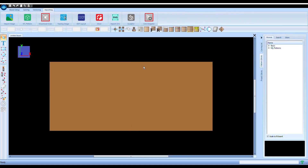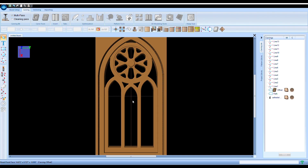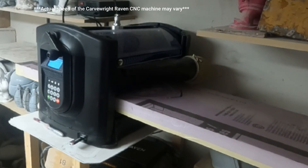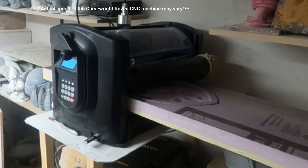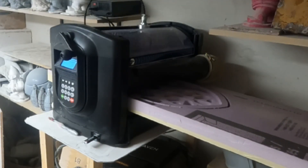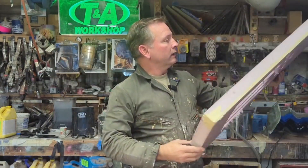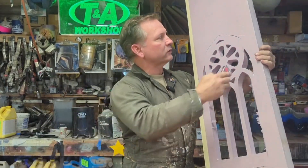Our first project with the Carve Right Raven CNC machine is this little cathedral window, which we imported in STL format into the Designer 5 software. Then we fed it to the machine and let it go ahead and carve it out. We've put the Raven through its first carving project and we've got ourselves this piece, which is pretty straightforward.